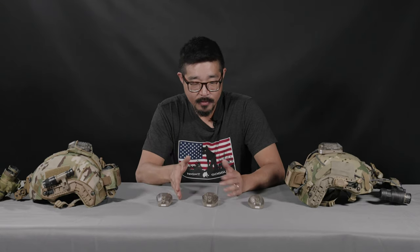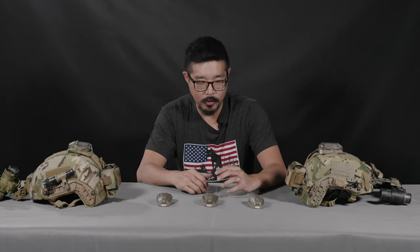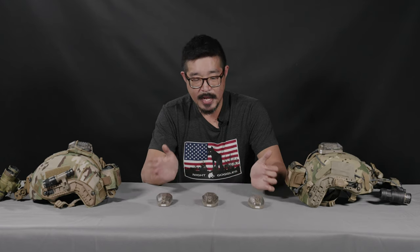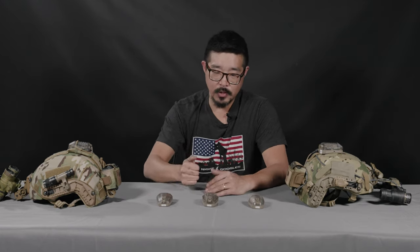Now there have been several variations of the Hellstar 6 over the years. The Hellstar 6 has been in production for quite a while and has been used by the military for well over a decade. So there are a lot of different versions of it. Each type of Hellstar 6 also has a whole series of different types of settings.